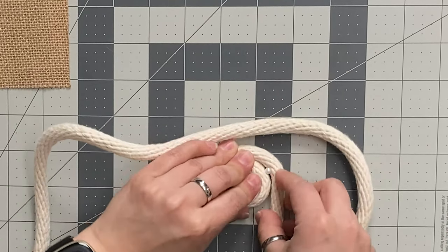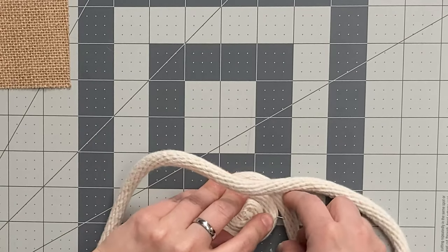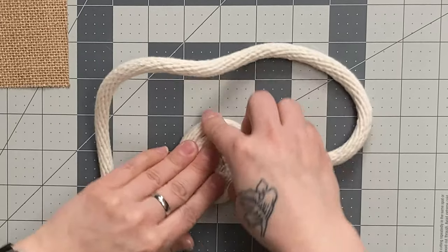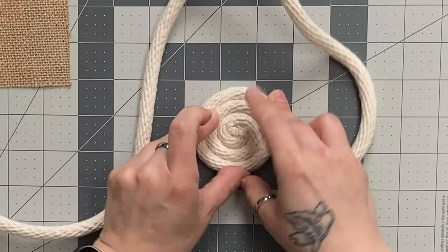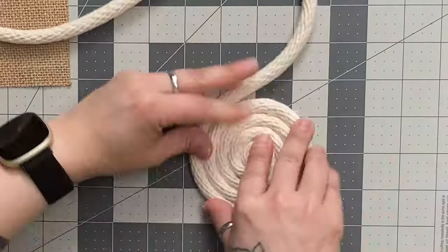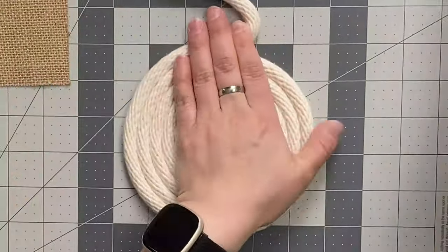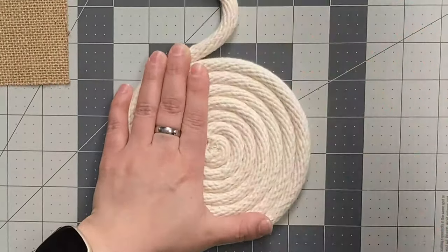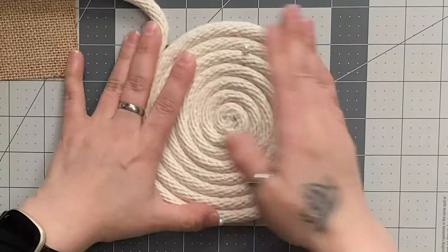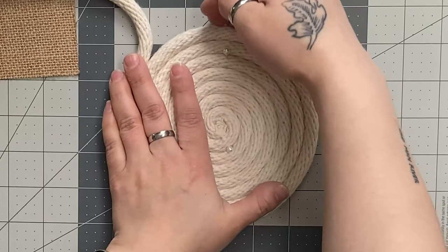You want to try and keep it fairly tight as you go around so that it's as solid as possible when you finish up. Now when you have the main part of your coaster about the size that you would want it, you're going to lead your rope and create the ears.